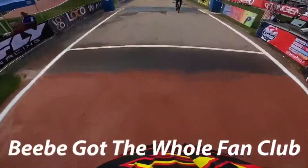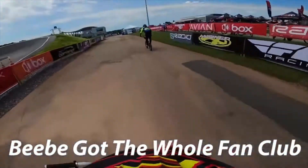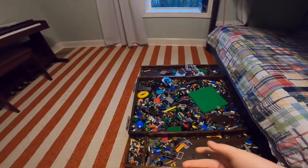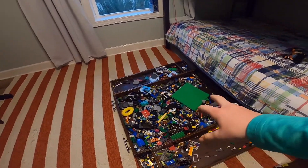All right, baby, you got the whole thing on the hook. Here we go — this is our setup, our Lego setup. This is our Lego bin.